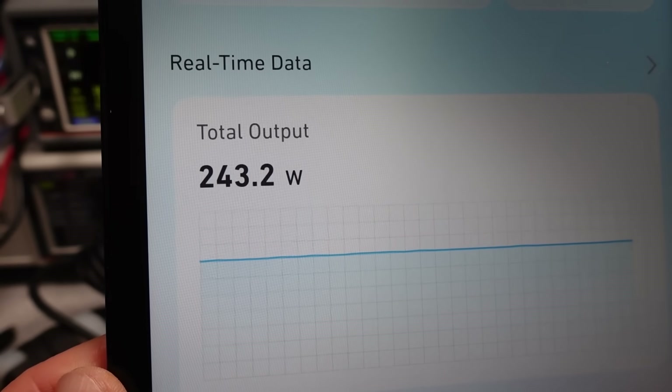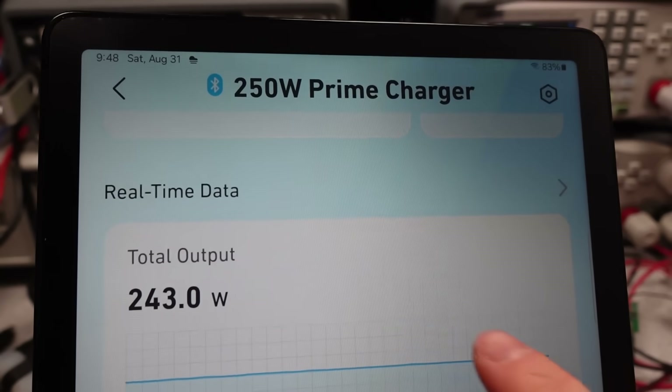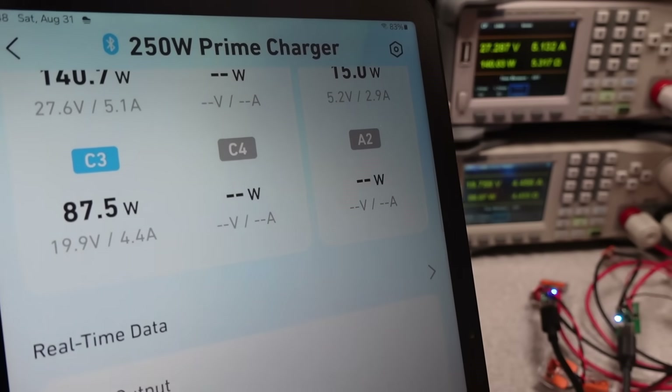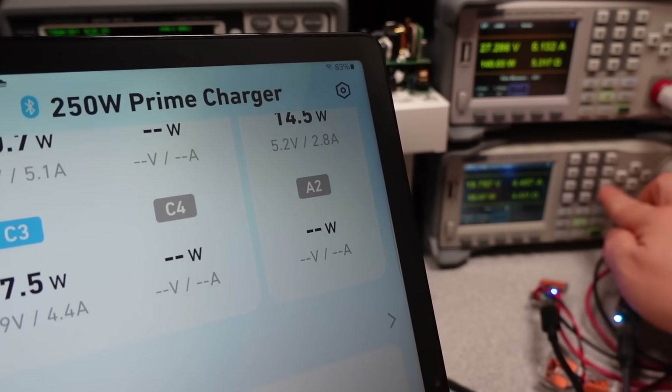Is it possible? Yes. Maybe that's something they can add in the future. I don't think it's possible with fixed USB ASICs to get that flexibility, but no idea what Anker is using inside.